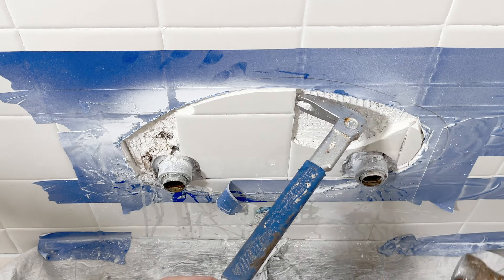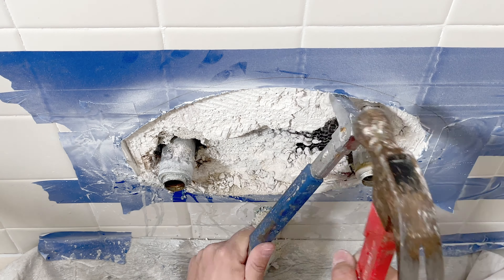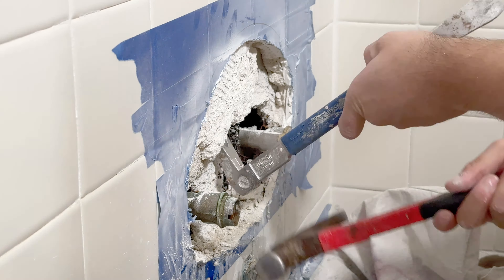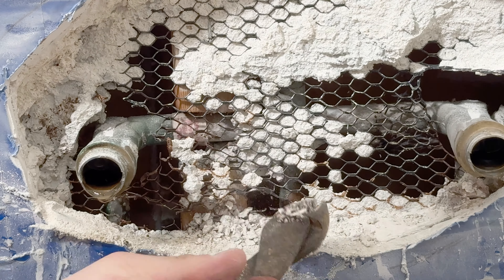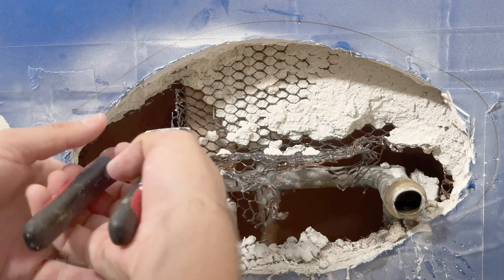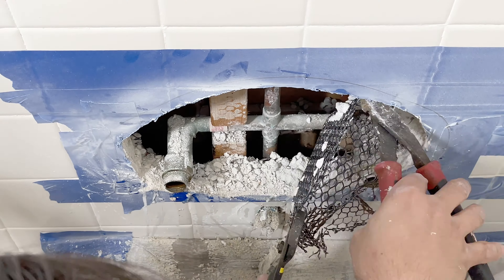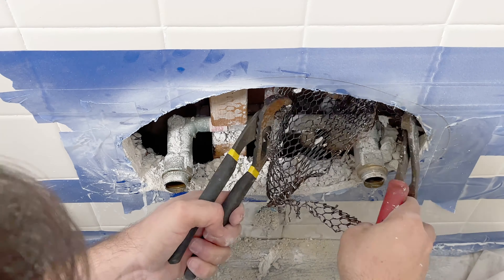It's time to chisel out the wall. This is pretty simple — take your time, and little by little, chisel everything out of the way. You may find yourself in one of these wire meshes, which you could cut away with a sawzall or any other power tool, but it does provide the risk of cutting the pipes inside the wall. I recommend cutting them off with just a pair of cutters or tin snips.